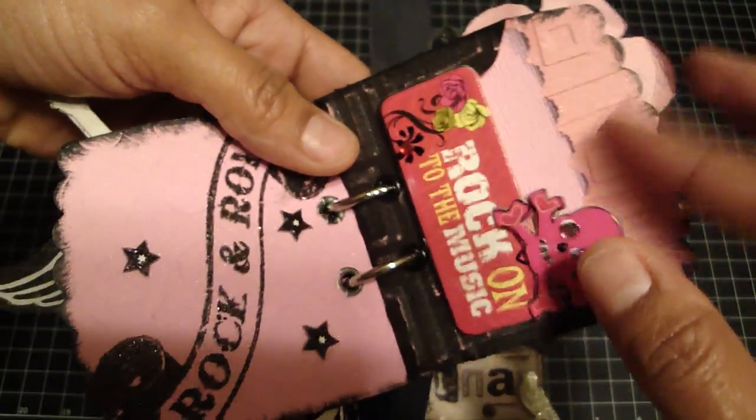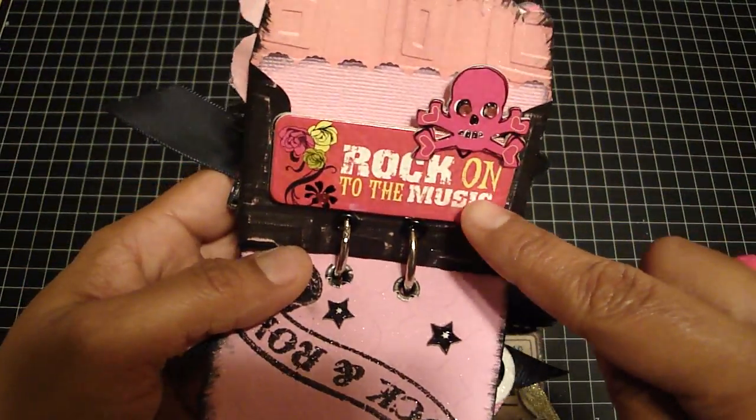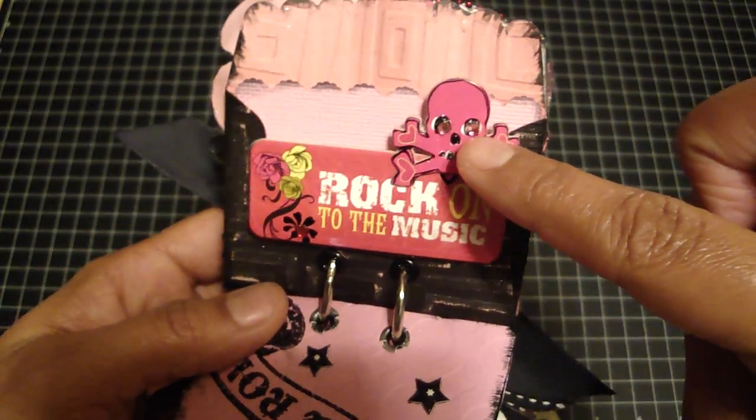And then this is another Cane Company chipboard piece. And then for the eyes I just put my own little pink bling.